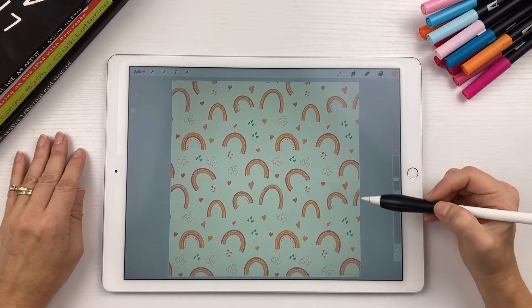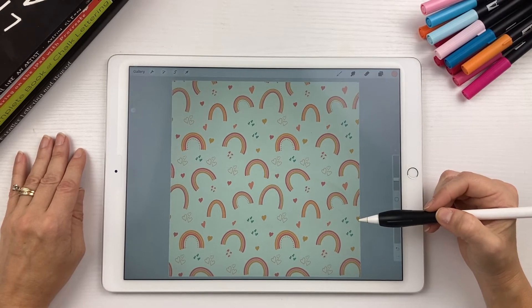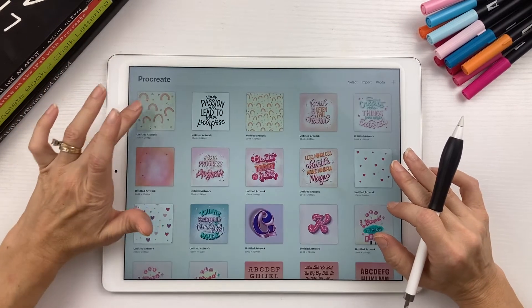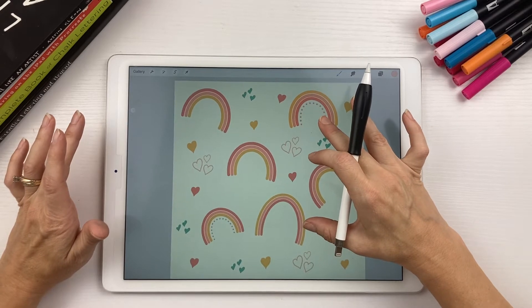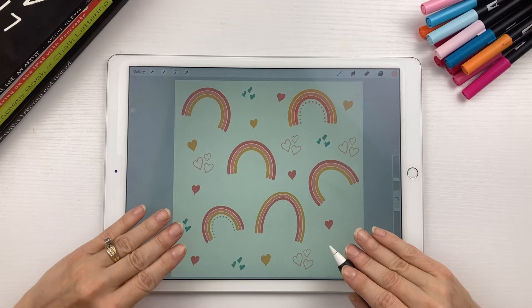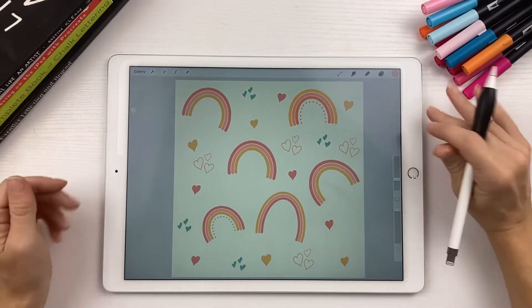Today I'm going to show you how to create this rainbow pattern, so let's get started. To make this easy and save time, I already have created the basic pattern here — it just consists of rainbows and hearts.